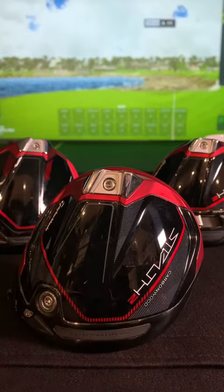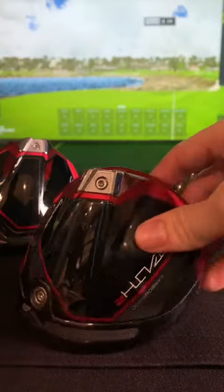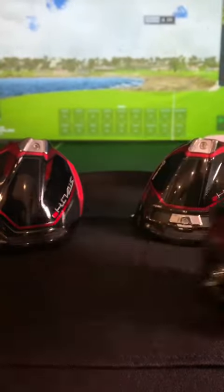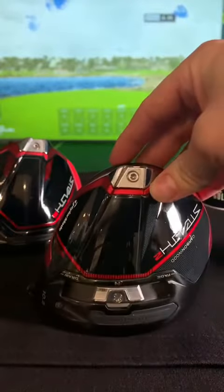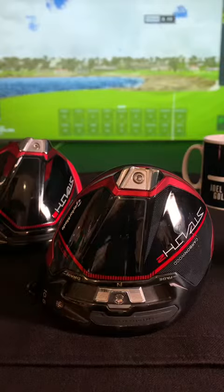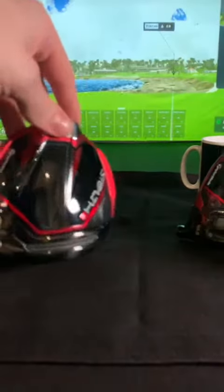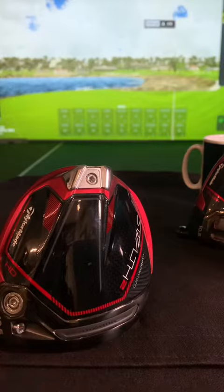Much like the Ping G430 we previously reviewed, the Stealth 2 has three head variations. The standard head, which is just this one here which we've seen before. This is the plus, which contains an adjustable sliding weight at the bottom here as you can see, and this is to help shot shape. And then lastly we have the high draw, which produces a higher right to left shot shape.